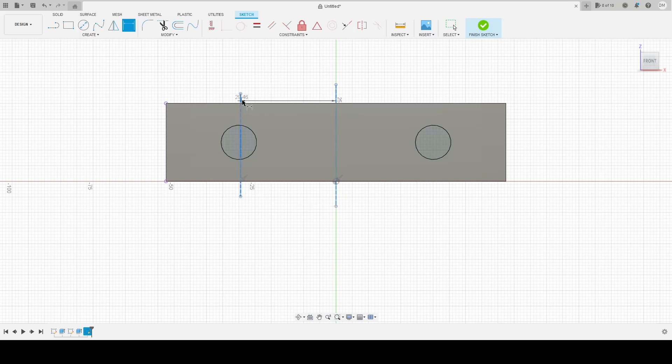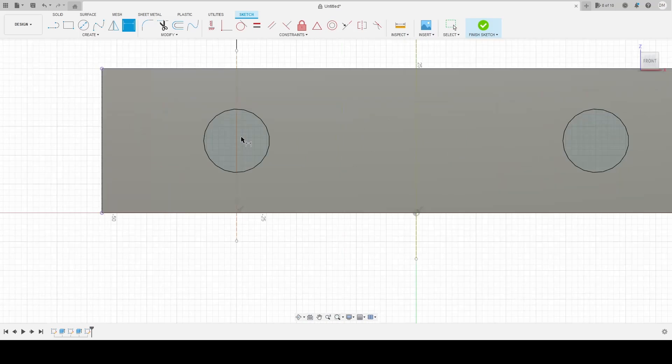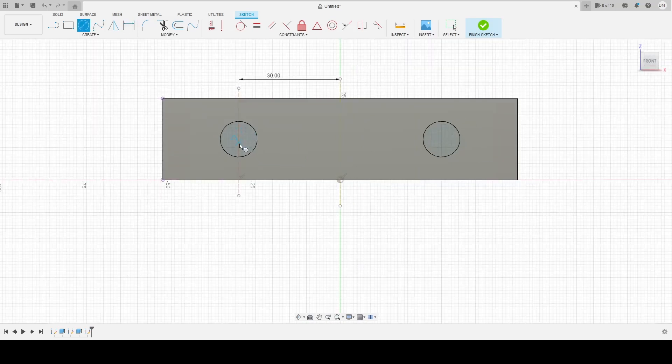I bet the dimension to the centerline was 30 — yep, that looks about right. Looks darn close. And I can make another circle.